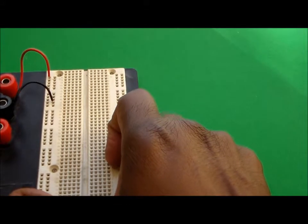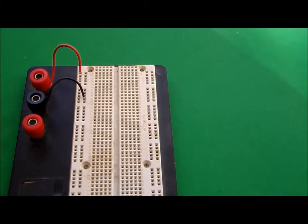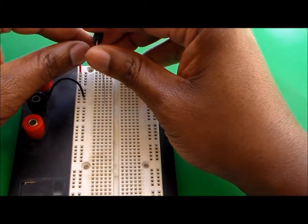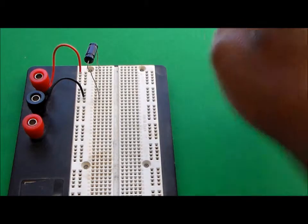Let's go ahead and put that into our circuit. We're going to use a breadboard to build our circuit. On this breadboard we have two terminals — a positive terminal and a negative terminal — where our voltage supply will be connected. Let's start by connecting capacitor number one into our circuit. This is capacitor number one right here. Connect capacitor number one. And then we have capacitor number two.